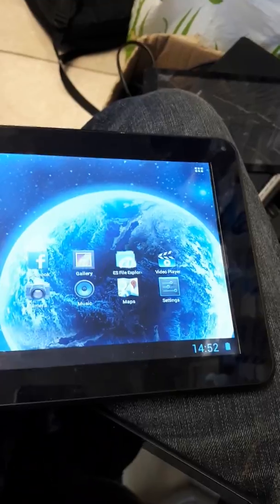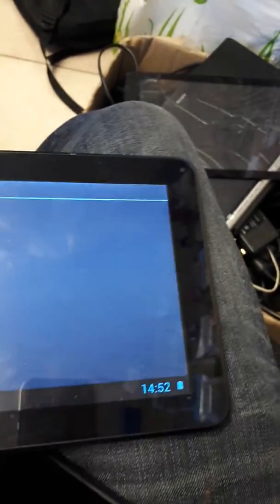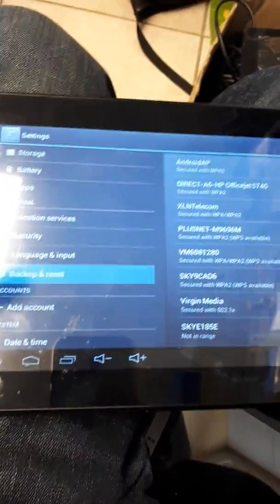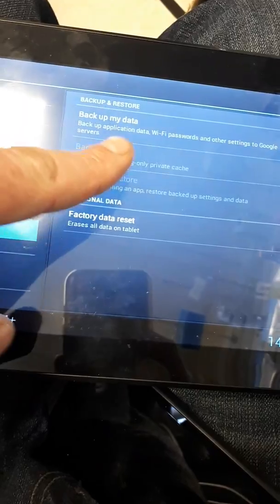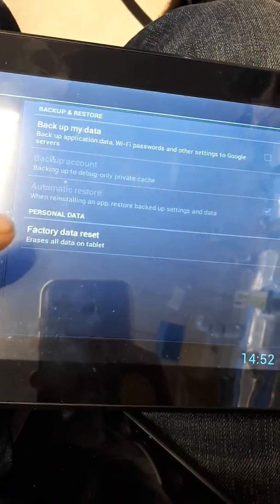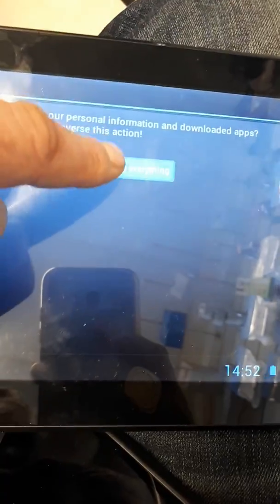What you need to do is on the home screen you've got Settings, so you press Settings, and then on the left-hand side you scroll down to Backup and Reset. Then make sure 'Back up my data' is unticked, and make sure your SD card is out because it will wipe the memory card as well. Then you go to Factory Data Reset, reset tablet, erase everything.